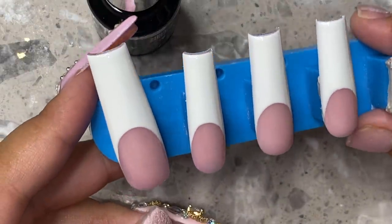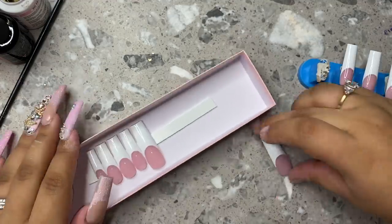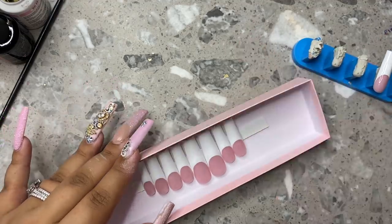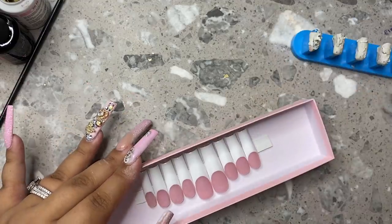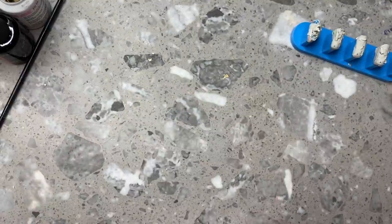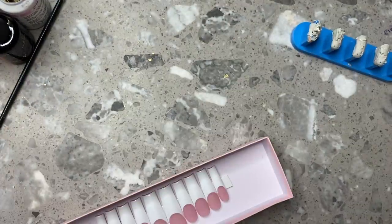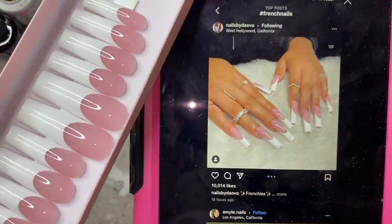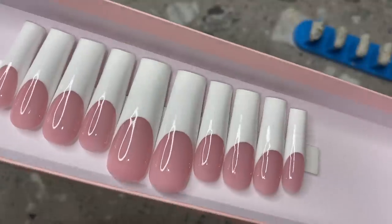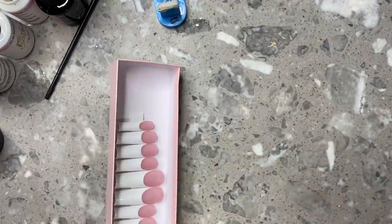Oh my gosh you guys, I'm obsessed — look at them, they're so gorgeous. Once we're done, we're going to go ahead and put them into our box. I use double-sided foam sticky tape from Amazon — I'll link it below. I make sure they're all nice and straight. These boxes I also get from Amazon — I get these pink ones, but usually I use white ones from Dollar Tree. I'll link a few different types of boxes below. You guys, I am so obsessed with this set. This was the inspo pic and this is the set that I made — it's literally almost identical to the picture, which I love. That was my goal when creating this set. Every time I see a set and someone wants it, I will do everything in my power to make it exactly what they wanted.